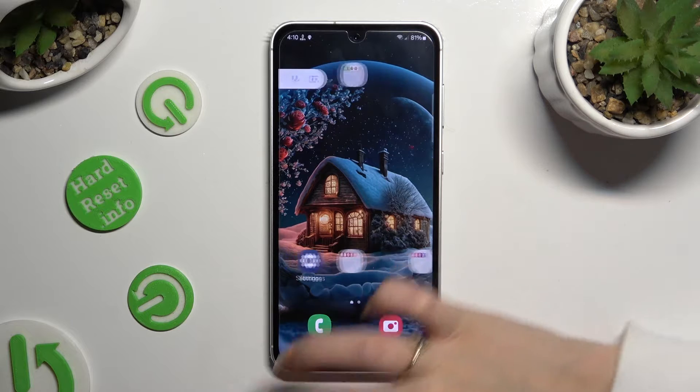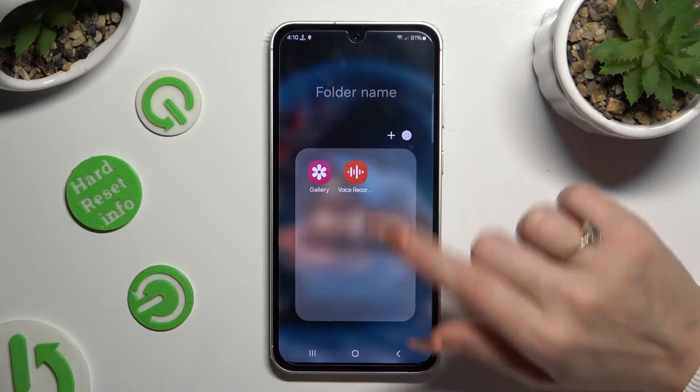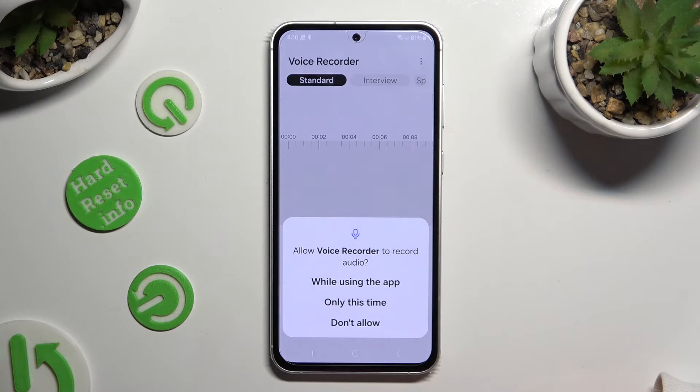Begin by selecting the recorder app, and if you've never used it before, hit allow and while using in the permission popups.